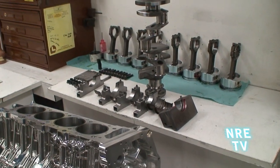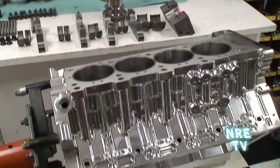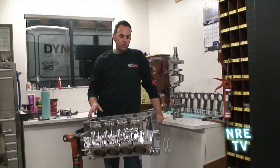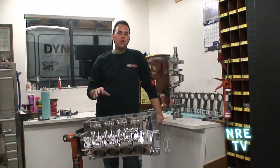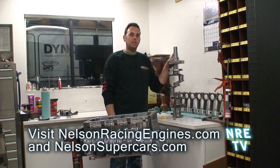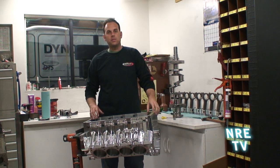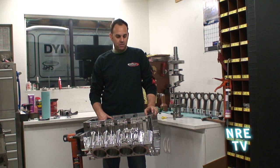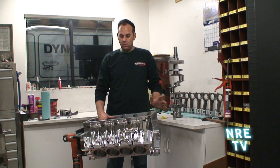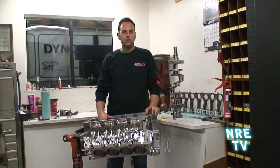What we're going to do right now is torque all the mains up, and then I'm going to take a micrometer and mic the mains. I'll transfer that measurement to a dial bore gauge and then actually measure the running clearance of the main bearings, and that'll tell us whether we can go ahead and install the crankshaft.